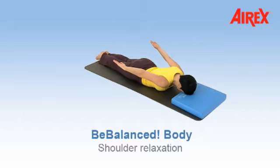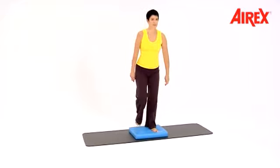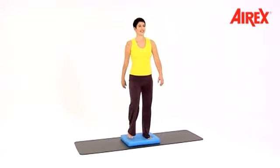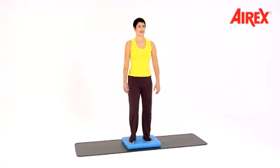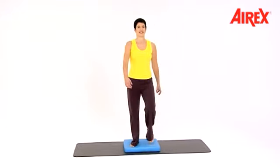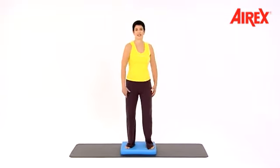Shoulder relaxation. Start with a march. Your arms are relaxed. Lift your chest up. Now stay here and move your shoulders to the front and to the back.